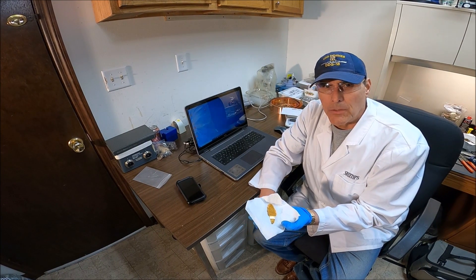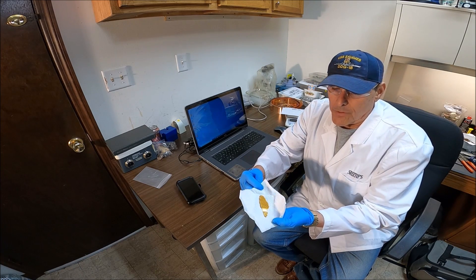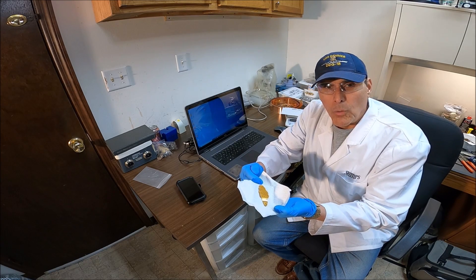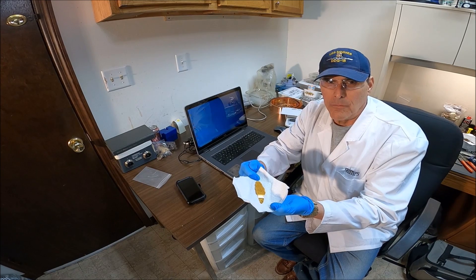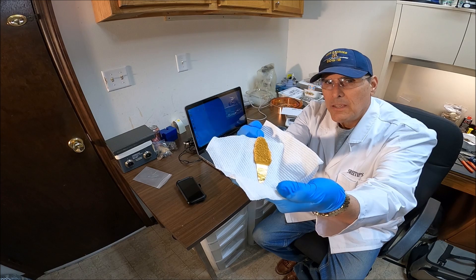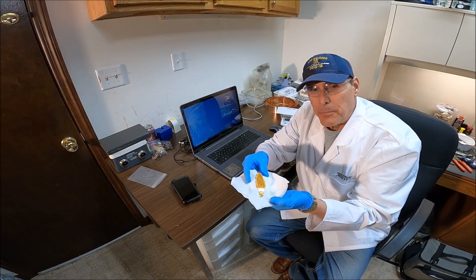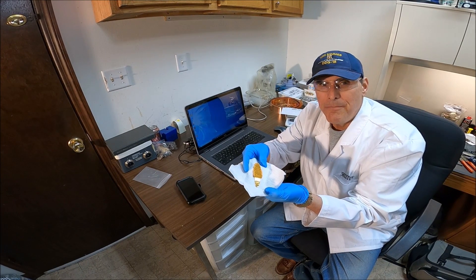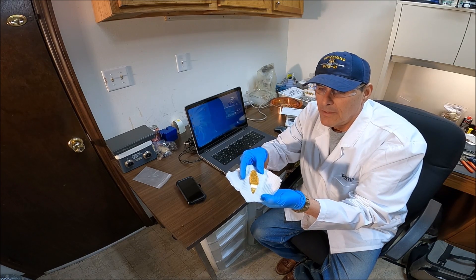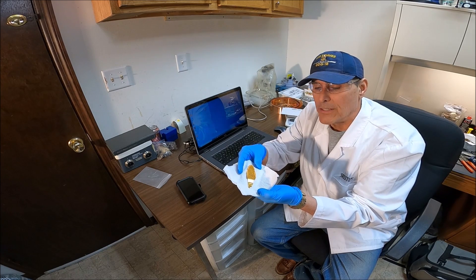Most of the gold that we get to see is carat gold, like our wedding band or a piece of jewelry. Very few people get to see what pure gold looks like, and there's only a handful of people on earth that get to see electrolytically refined gold in this form. I think people are scared of it — maybe don't know what to do with it if they bought it, and they wouldn't know how to unload it if they decided to try to sell it.